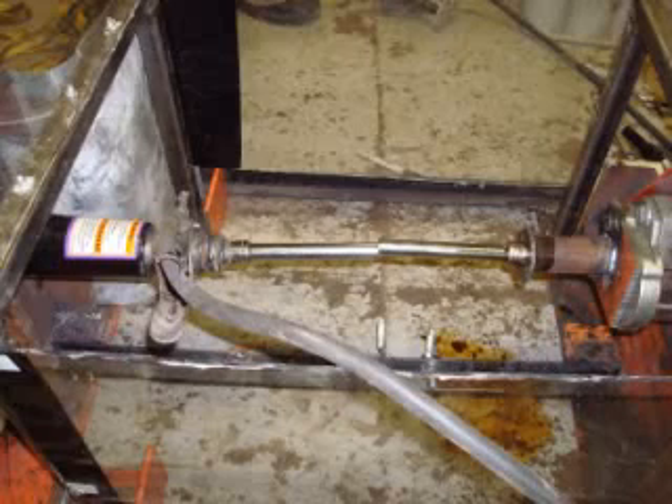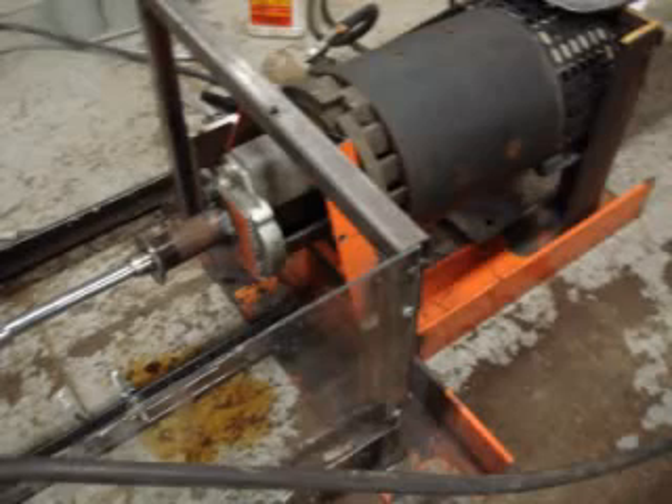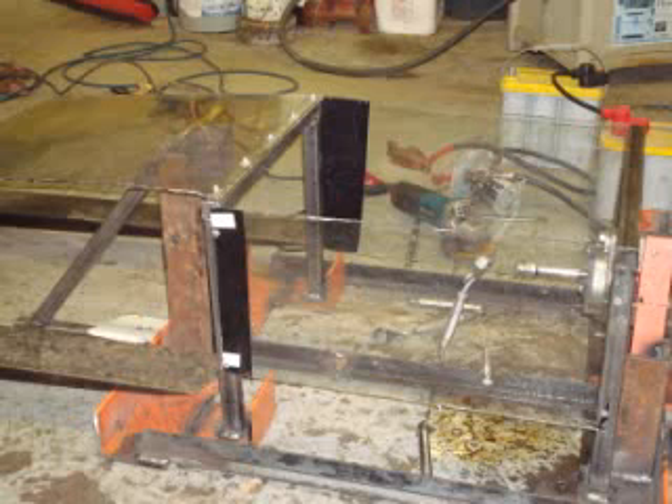The welds you are about to see were surprisingly strong and durable. We must insist that no one attempt to recreate or reenact any of the footage you are about to see.